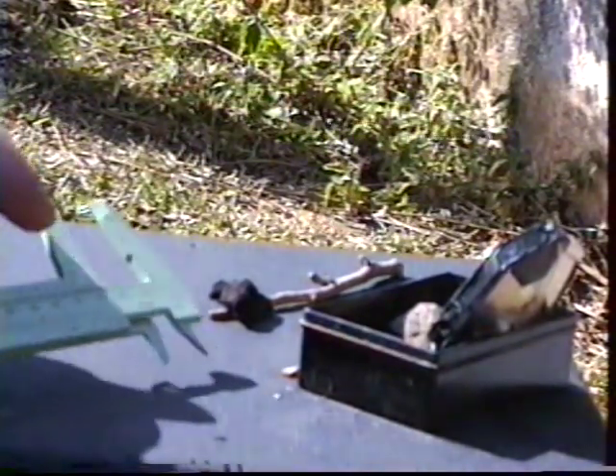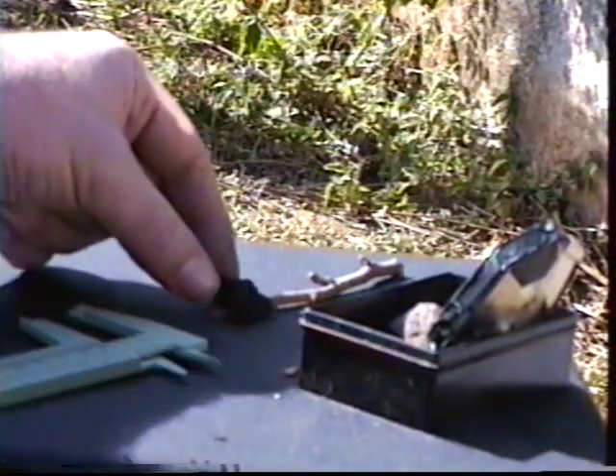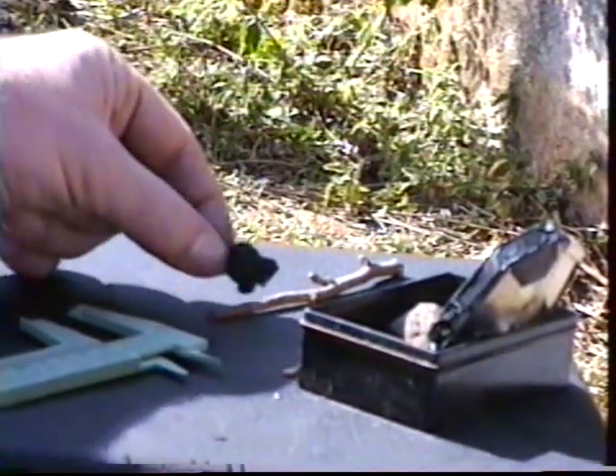Con abertura libre de 20 mm de diámetro, en aluminio, 80% de reflectividad.